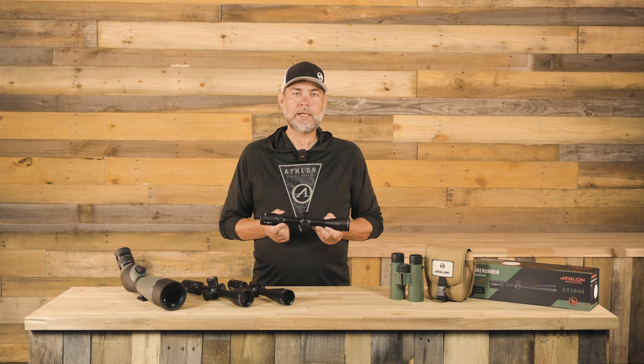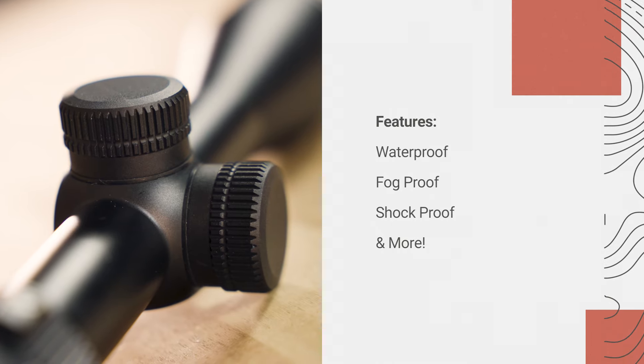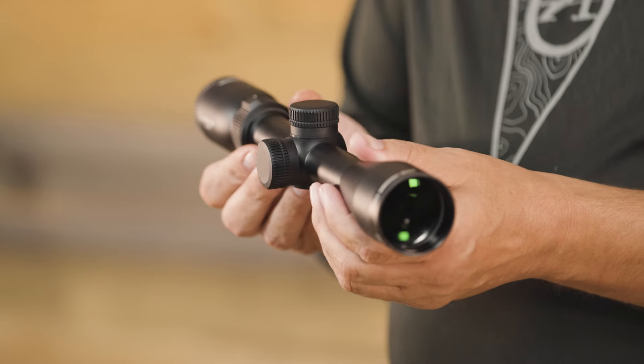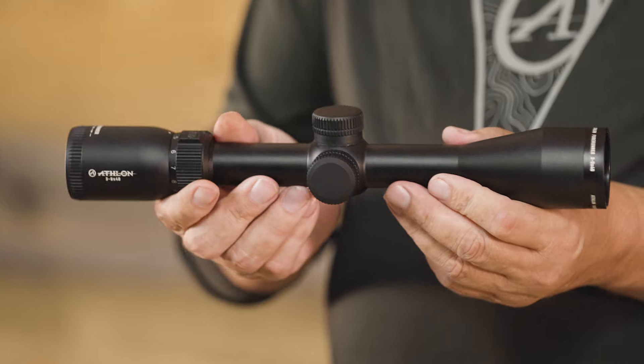You'll be ready for any adventure, thanks to its waterproof, fog-proof, and shock-proof capabilities. Athlon's fully multi-coated lenses provide optimum brightness and clarity. Our proprietary coating also provides an additional layer of protection against the elements.